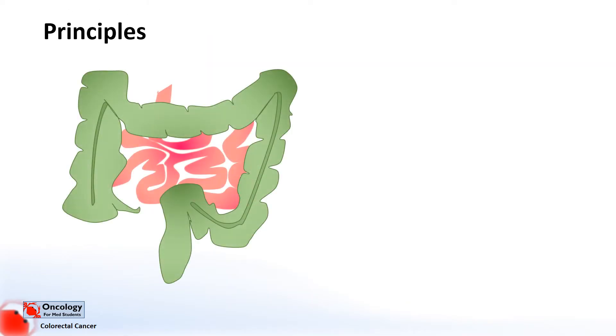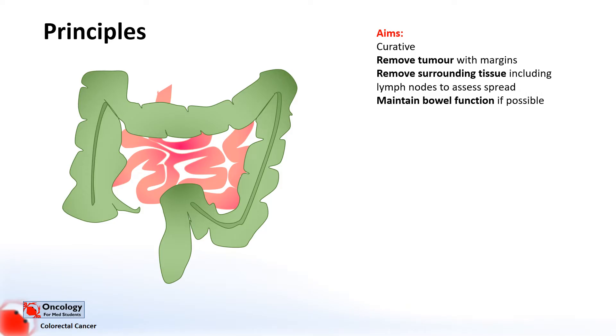So, principles. Generally, surgery is used in colorectal cancer as a curative treatment — that is, to remove the disease completely. So it's normally reserved for cancers that haven't spread, though you might occasionally find it used if there are only one or two metastases, with surgery to remove those other tumours as well. The aim is to remove the tumour with decent margins to prevent recurrence, and also to remove any surrounding tissue and lymph nodes around the tumour to assess the degree of spread.